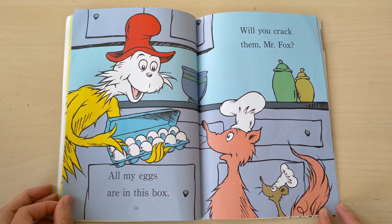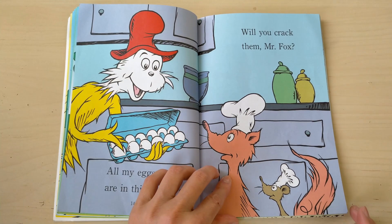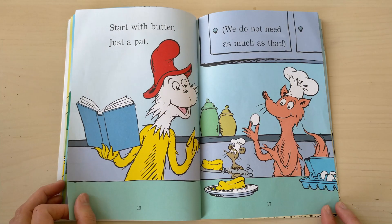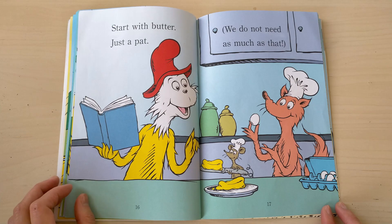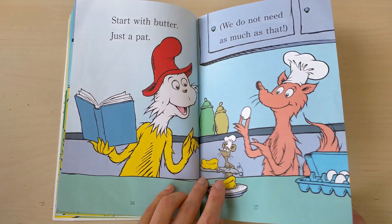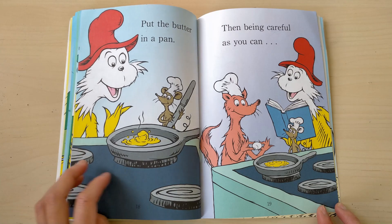All my eggs are in this box. Will you crack them, Mr. Fox? Start with butter, just a pat — we do not need as much as that. Put the butter in a pan, then being careful as you can.